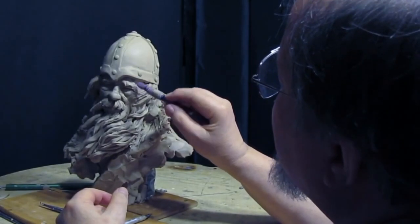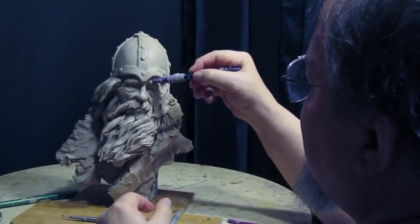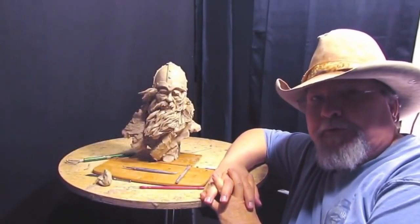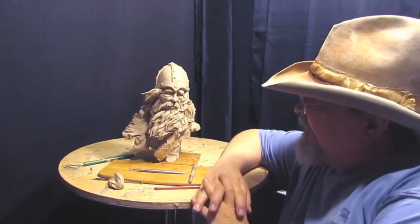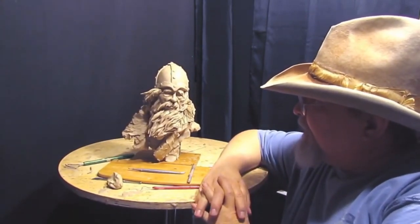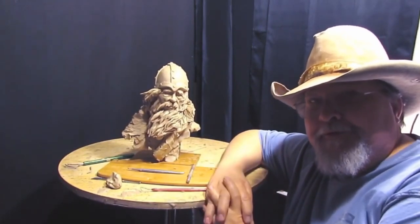I'm just going to put the finishing touches on this guy. Well, I hope you enjoyed this video. I'm really pleased with how this turned out. It was kind of fun doing something completely different from what I normally do.